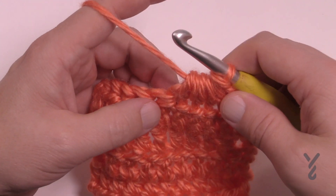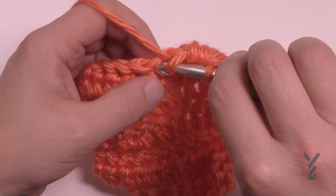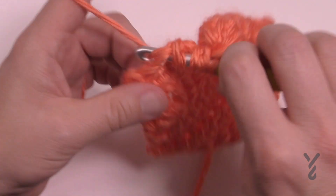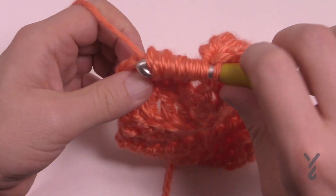Can I do it twice in a row without issues? Let's try. So let's do the next five. You're just gonna wrap, going through and pull. Keep a nice loose tension. This is number two and three, four and five.